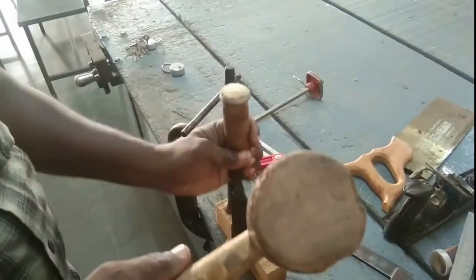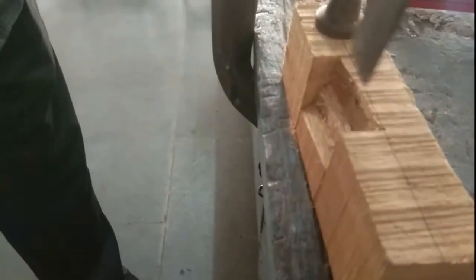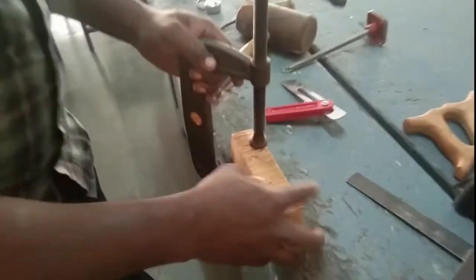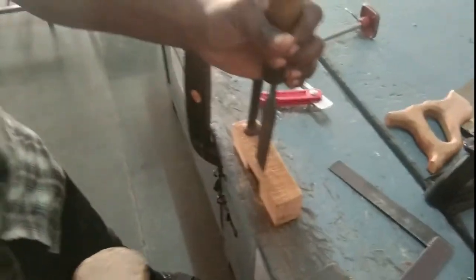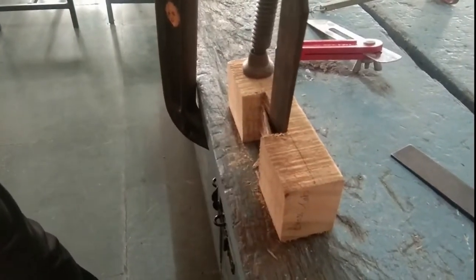Now he starts the chiseling operation on the wooden workpiece along the marked area. He already cut the workpiece with the hand saw, and now he utilizes a plain edge chisel for removing the in-between material between the two cutting edges. He removes the unwanted wooden workpiece material. See how he removes the material with the aid of the G-clamp and the plain edge chisel. He then chisels from the opposite direction to complete the chiseling operation and achieve the exact marked dimensions.